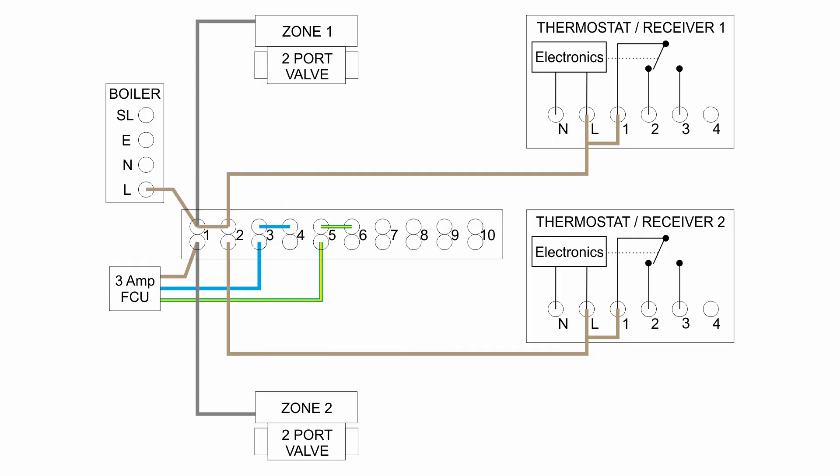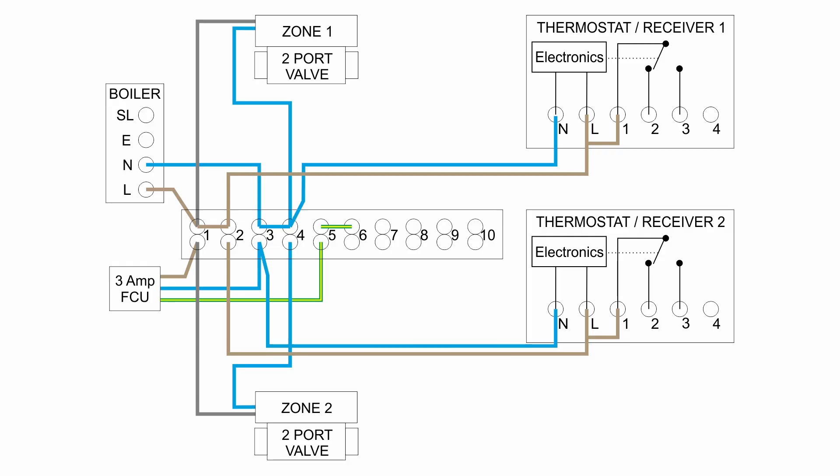Next we need to add the neutral connections — everything has a neutral. So we've got the blue wires: one goes to the boiler, one to each of the two zone valves, and one to each of the thermostat receivers, all coming from the neutral terminal in the wiring centre. In a similar way everything needs an earth connection — the green and yellow wires — going to the earth terminal in the boiler and the two valves. The thermostat receivers don't have an earth shown in this diagram as most are plastic and don't actually need one, but in a real installation you would still connect the earth core at the various thermostat devices to a spare terminal.